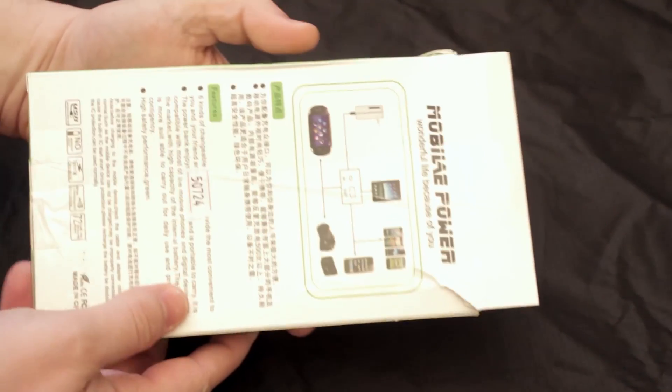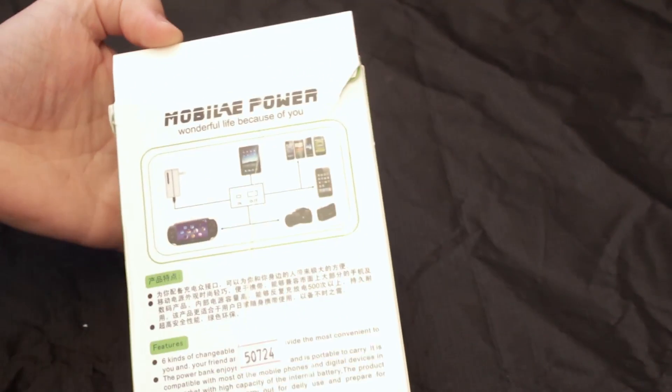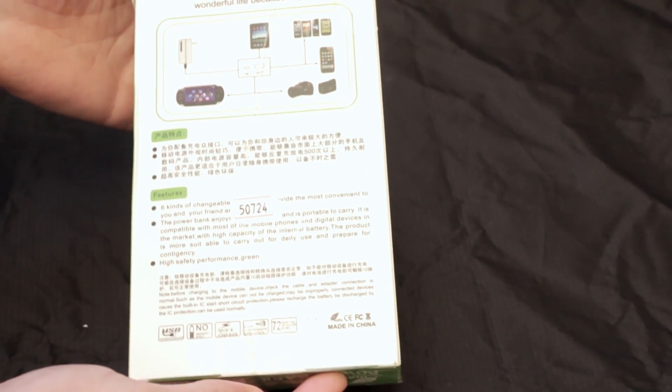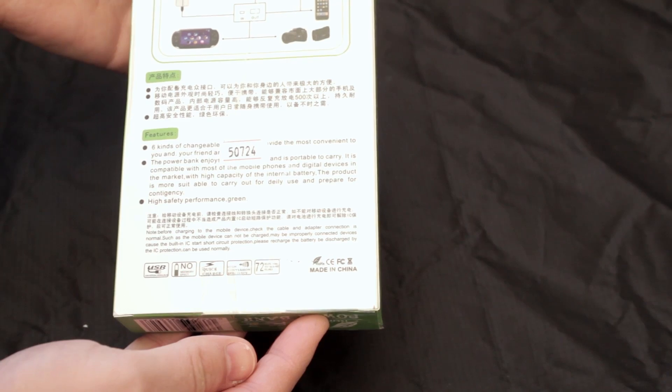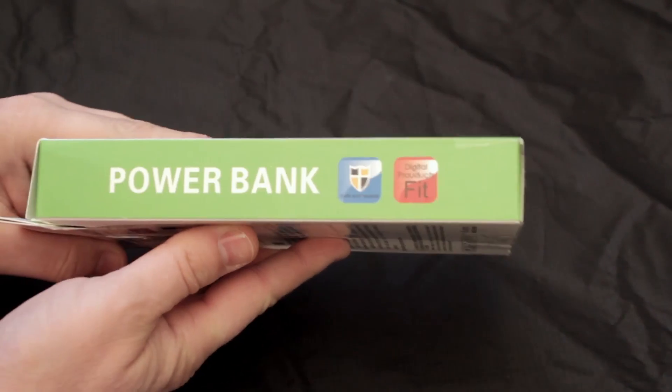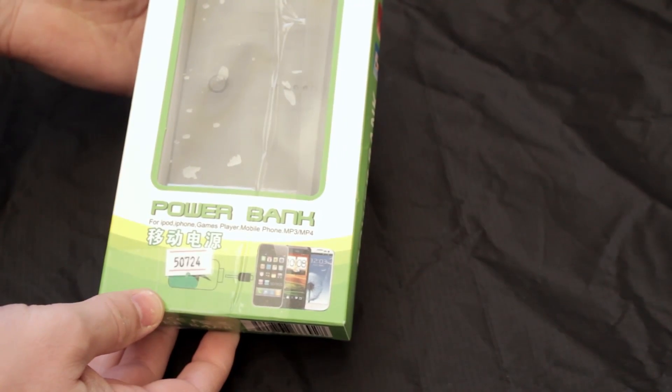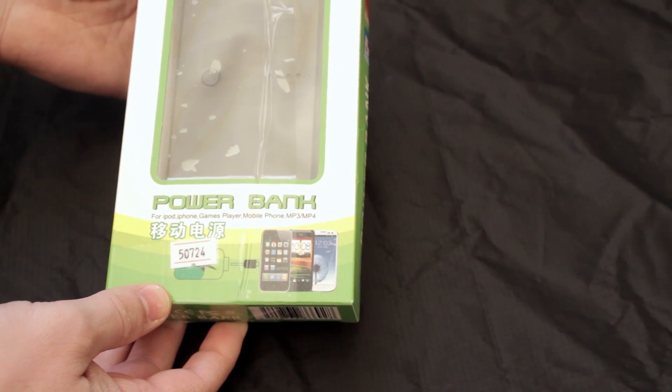Everything written on the back is in Chinese, so there's some English on there that describes very roughly how it works. Not particularly useful at all — the writing on the manual and the documentation is very poor, so we needed to work out how it actually operated.